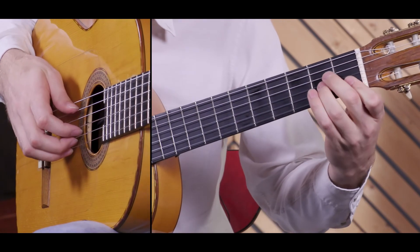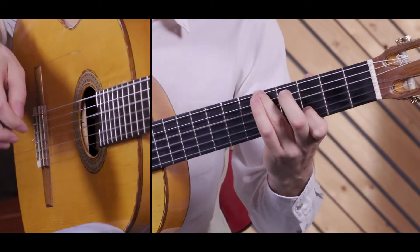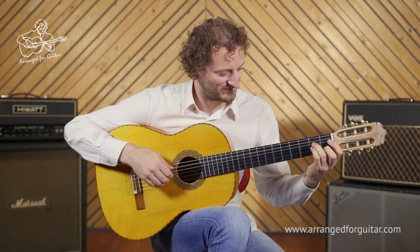And then here, the 1st finger covers the 1st and 2nd string. That's the intro, and in the next video we'll look at the verse.